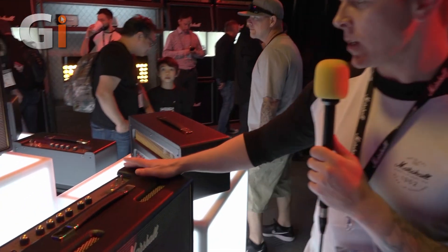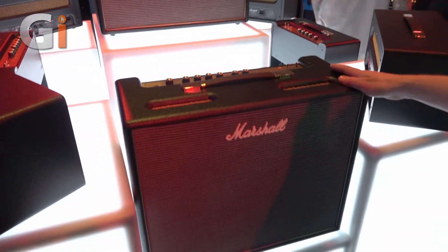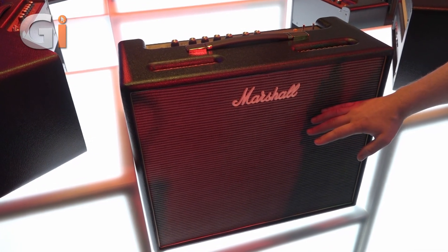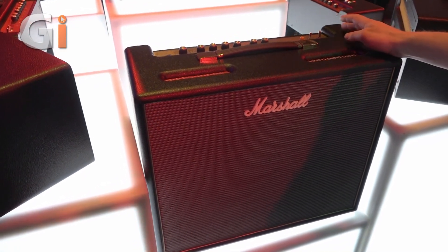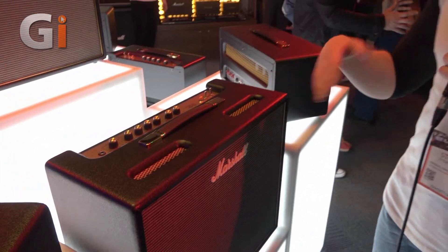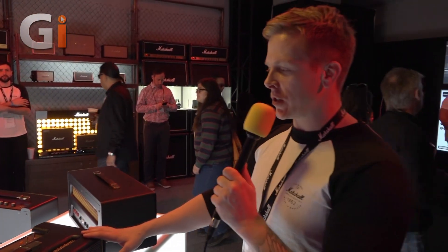You can go straight from the bedroom to any size gig with this one. There's also a combo version — a little bigger than the 20 watt combo because it has a 12 inch Celestion Midnight Special speaker. All the same features but a different format. So that's the Origin series — I've been Steve from Marshall, thanks for listening.